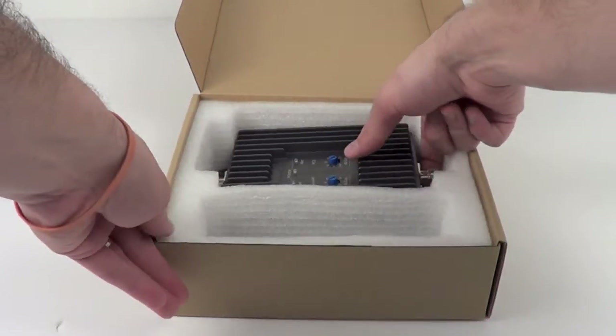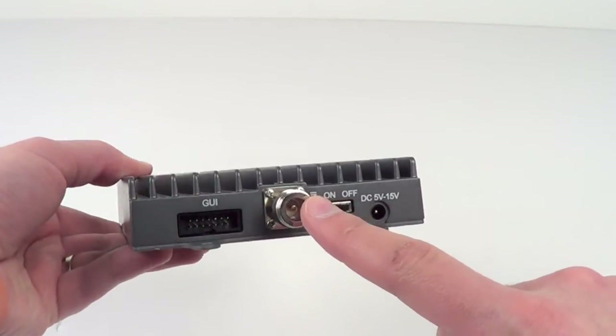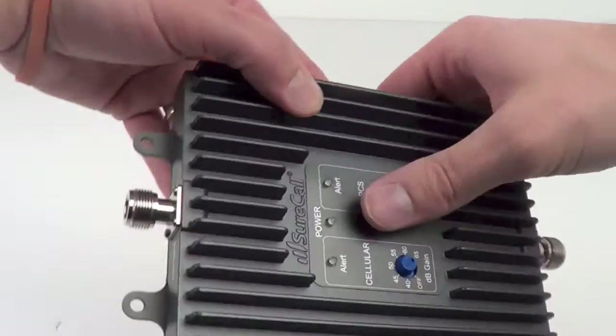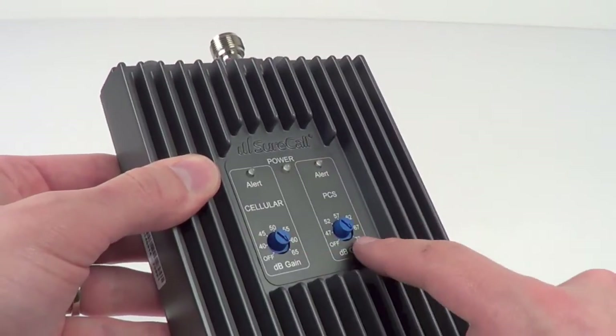The amplifier itself is a solid construction just like previous Cellphone Mate models, and on the front of it you can see there are adjustable gain knobs, there's the end connector for the antenna, an on-off switch, and the power connector. The other side of the amplifier has the outside connector, and then there's mounting brackets across the amplifier so you can place it on a wall.